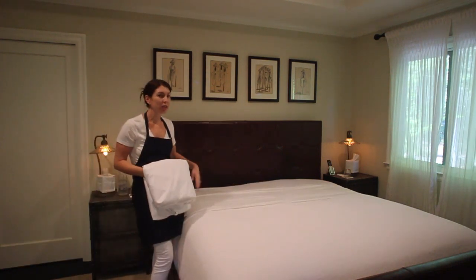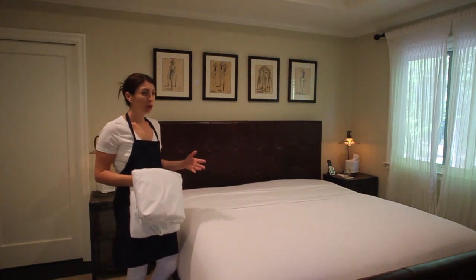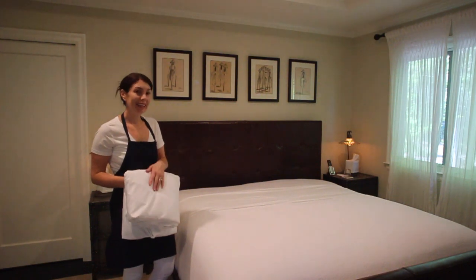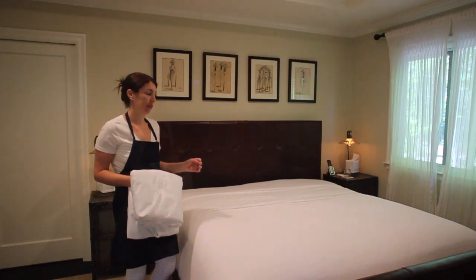Option one is to just leave the sheets and the blanket exposed, or we can add a second flat sheet over the blanket to give it more of that duvet feel.